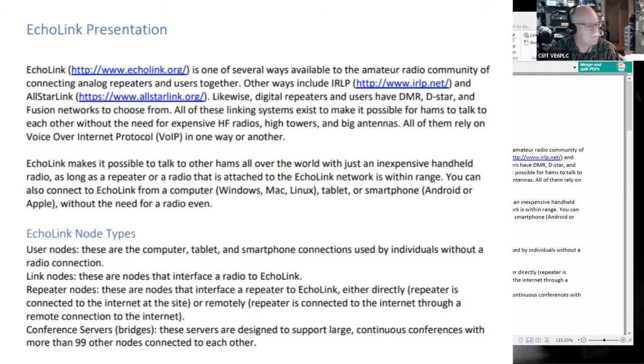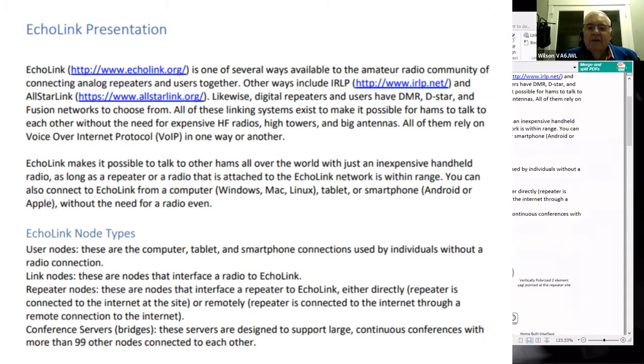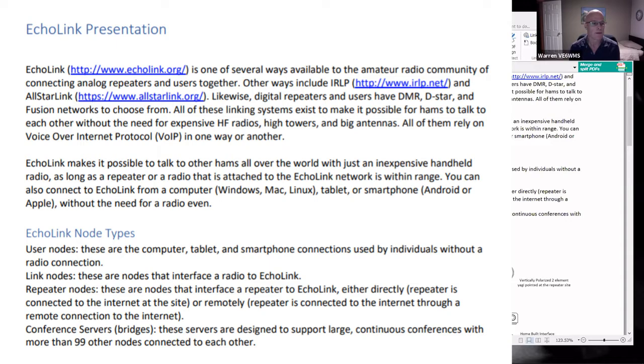You don't even have to have a radio to get onto Echolink and talk to people all over, but they do ask you to prove you have a valid ham license — because it may be going out on RF at the other end. It's easy to get validated. Basically you just send your credentials or your license via email to Echolink.org.